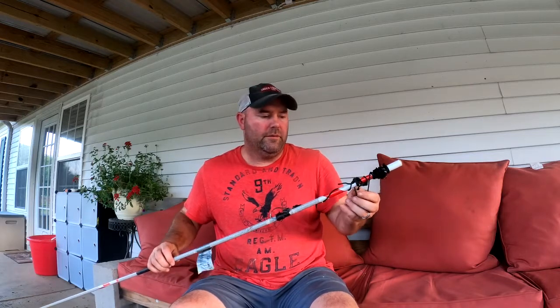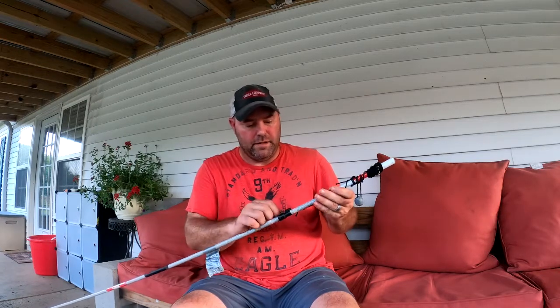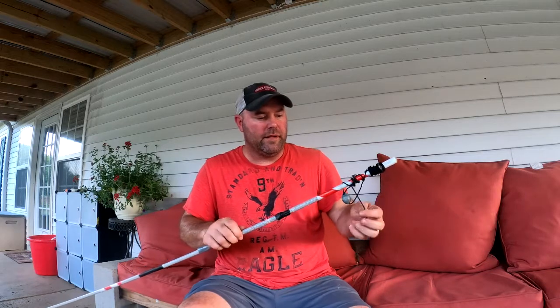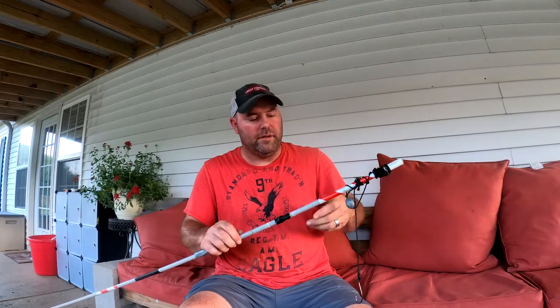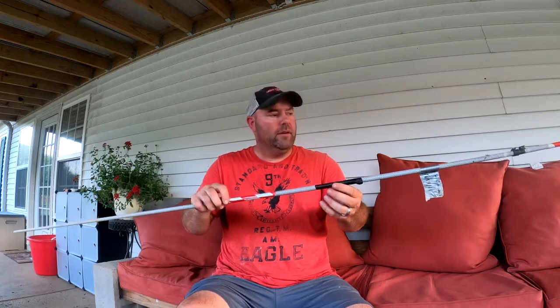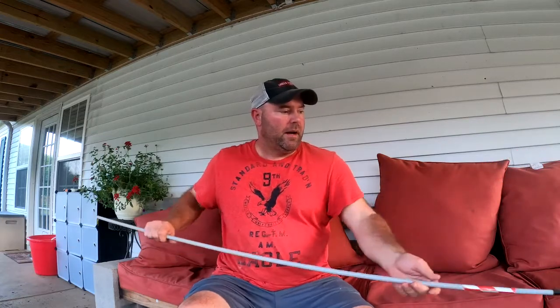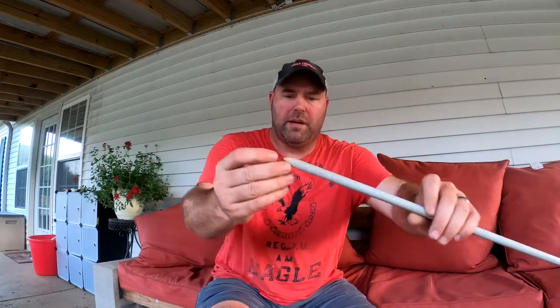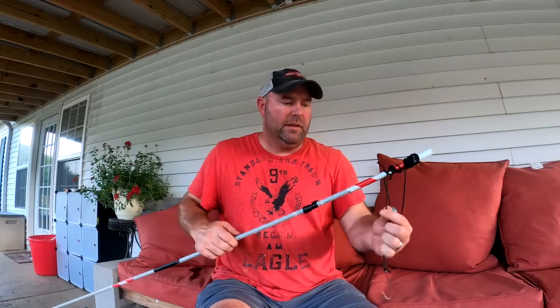These poles come in six foot, eight foot, or ten foot — the ones I have are eight foot. What I do is take reflective tape and come down about eight inches and wrap it around two or three times, then come down about four foot and put more tape. These poles have tapered ends so all you do is push them into the bank — I usually push them in about two feet.